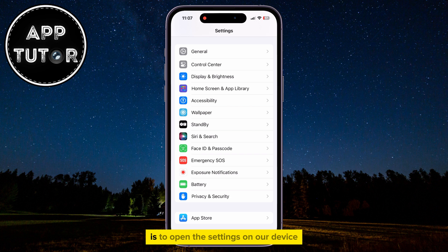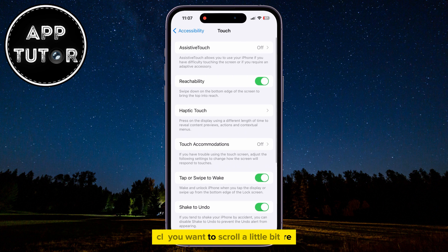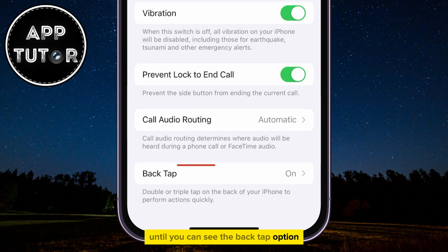The second method is to open the Settings on our device, then go to Accessibility one more time. Go to the Touch section once again, and when you get here, scroll down to the bottom of the page until you can see the Back Tap option.